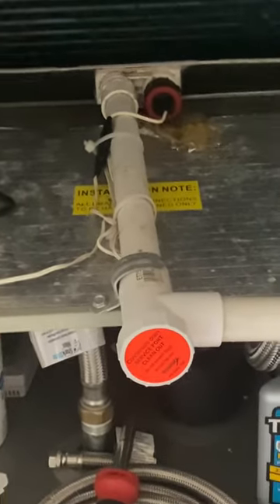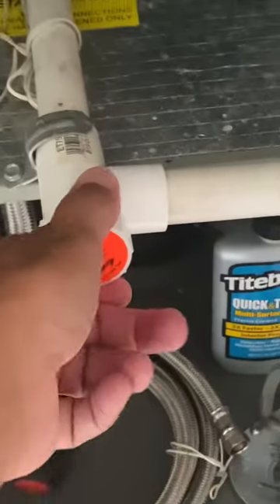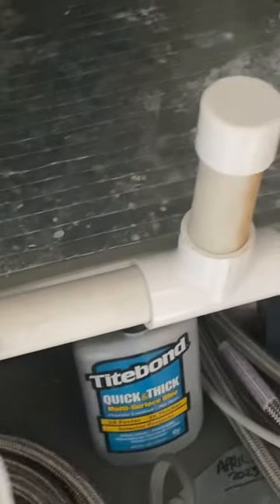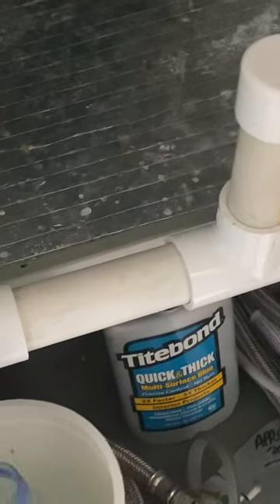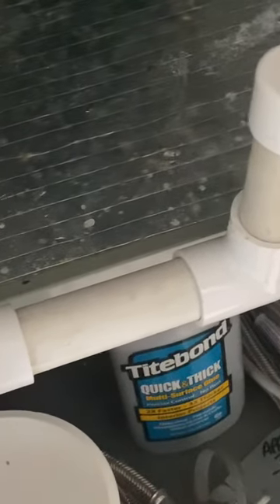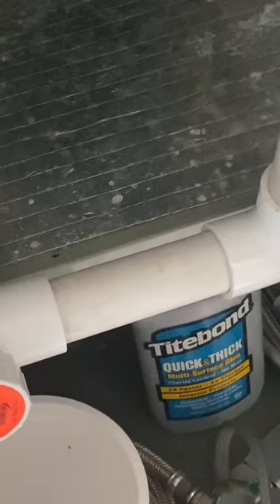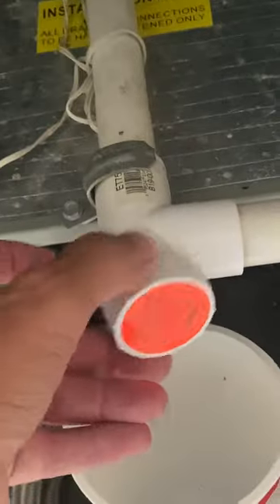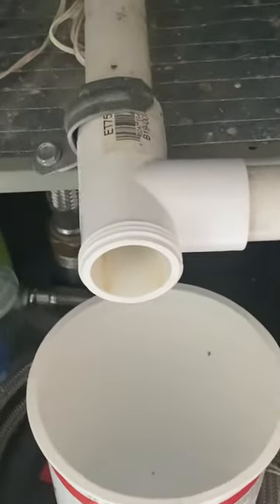I'll show you what I do. There's a cap here that I can unscrew. When I do that, water is going to come out, so I put a bucket underneath — they usually have holes right underneath there to suck up any water. As you can see, that's open to the drain pan. There's water in the drain pan but it's minimal, as low as it can go.